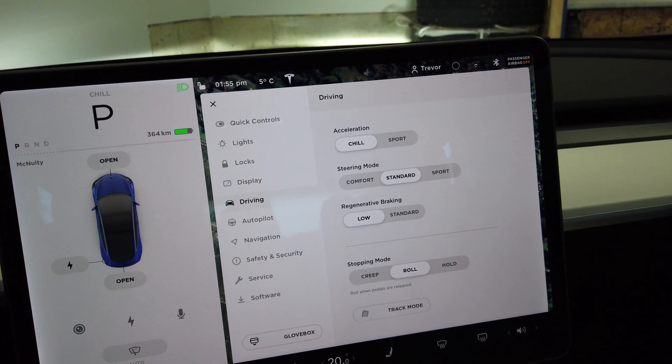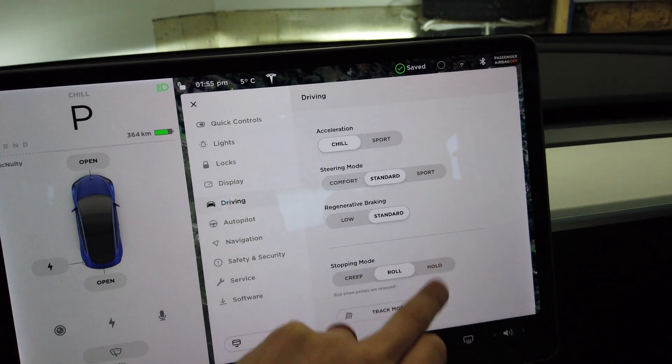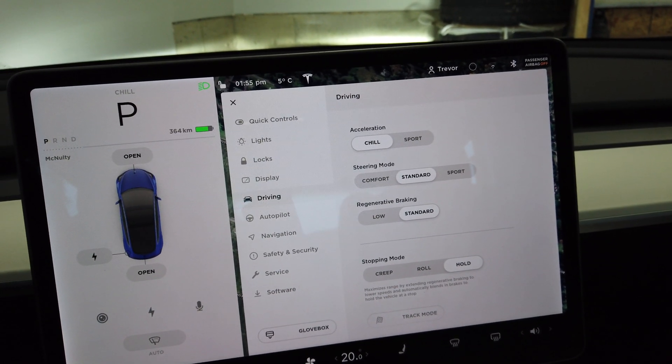The Tesla technician also mentioned that having a large hill near your house is fairly ideal — just riding the brakes on the way down has a similar effect. About 30 to 40 seconds of that would be roughly the same effect as those couple of passes around the block. Once you're back home, just make sure to put it back into the Standard regen settings, because you want that free electricity.